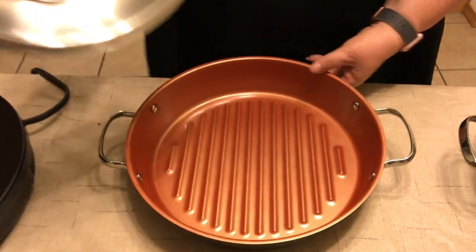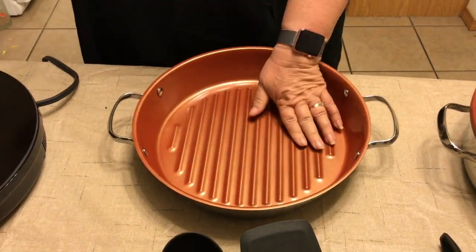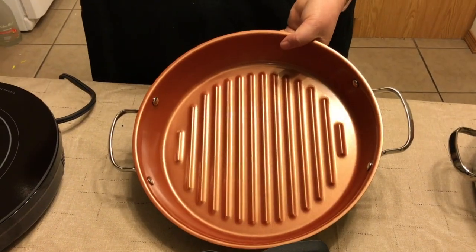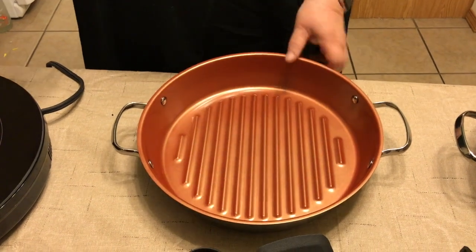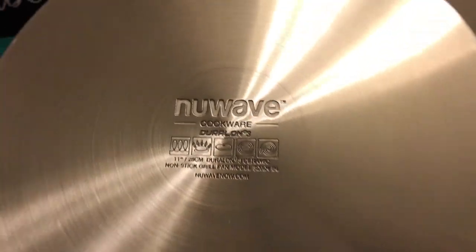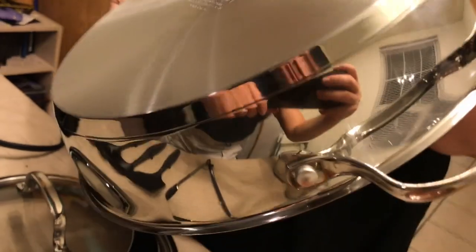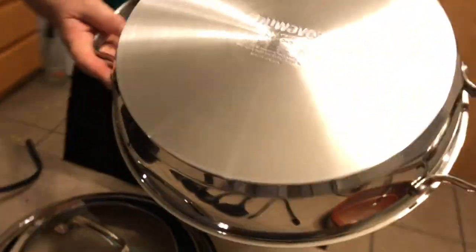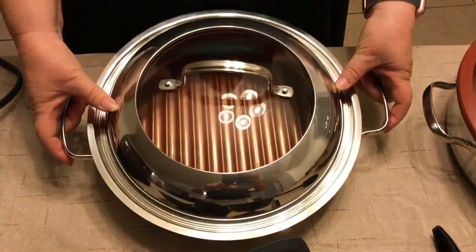This is another wonderful pan. Look at the inside of that — it has a nice grill so that you can cook a steak or salmon or anything like that. It's just wonderfully designed and it has a very wonderful bottom. It is designed to expand the heat all the way around the bottom of the pan so that you're not just cooking in one local area. It comes with this beautiful lid that you can see right through.